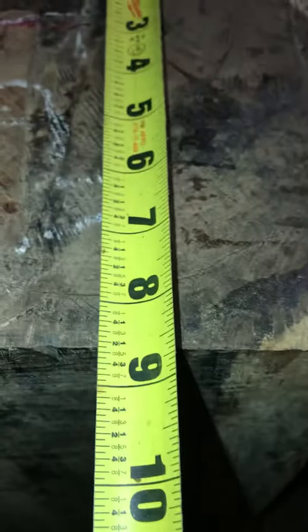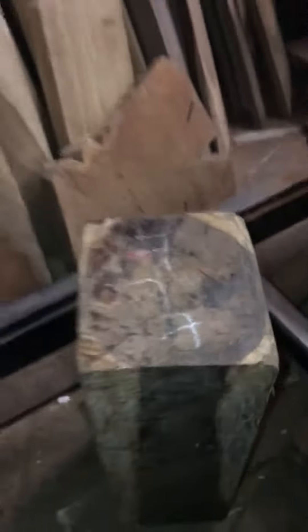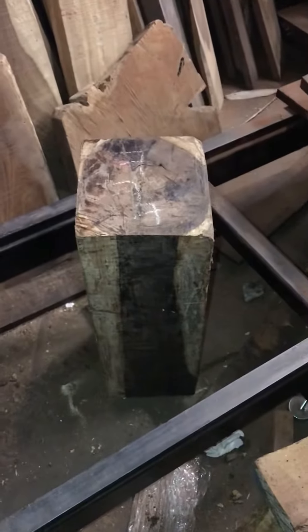Let me show you the dimensions: 8.5 by 8 inches, 2400 cord ranges in length.